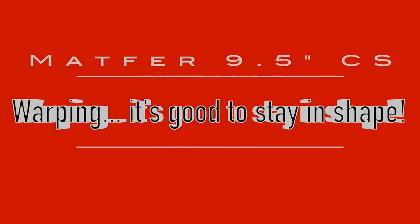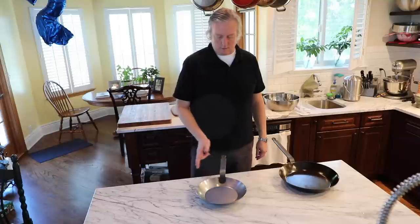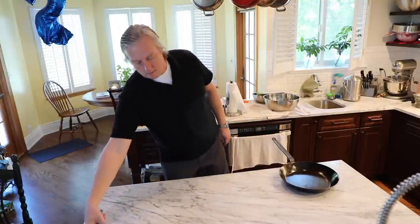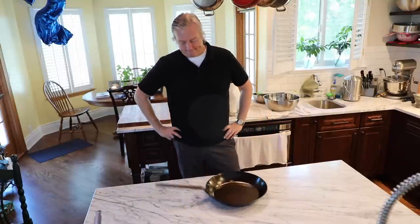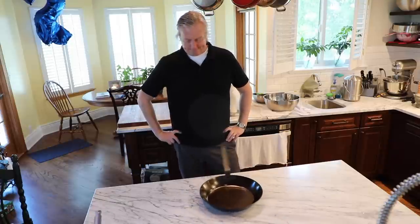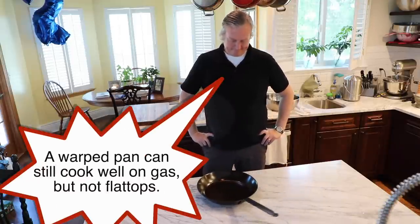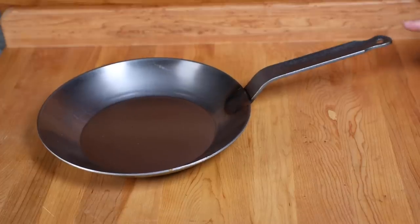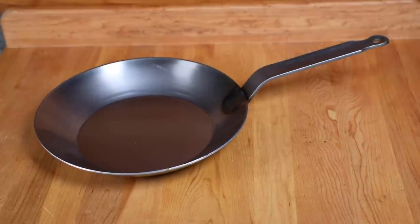Now let's talk about warping issues, which I am very concerned about. The new Matfer arrived nice and flat — no spinning and no wobbling. For reference, I used this other Matfer for over two years on a gas stove with no problems, then used it on a flat top induction burner and it warped and is now a spinner. It still cooks great on gas but on flat tops it doesn't make good contact anymore. I'm hoping the relatively small size of this new pan will mitigate any warping issues.